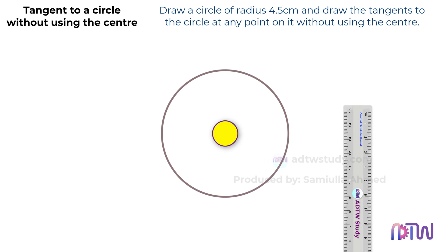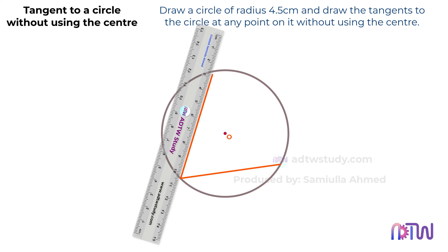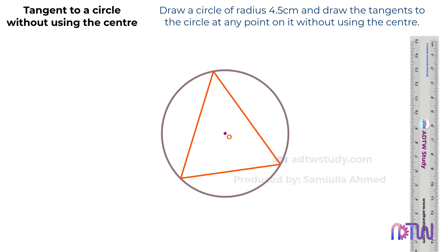Since we cannot use the center of a circle to draw the tangents, we will construct a triangle inside the circle as shown. This triangle can be of any shape.